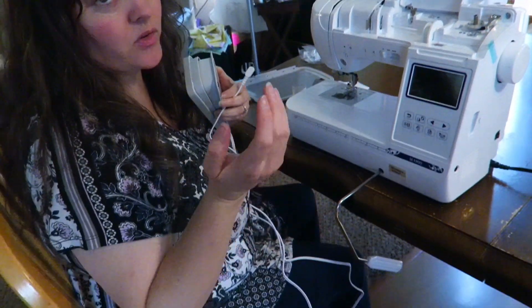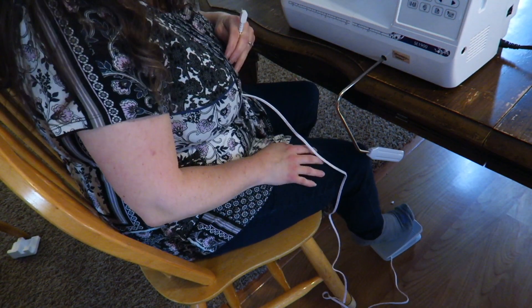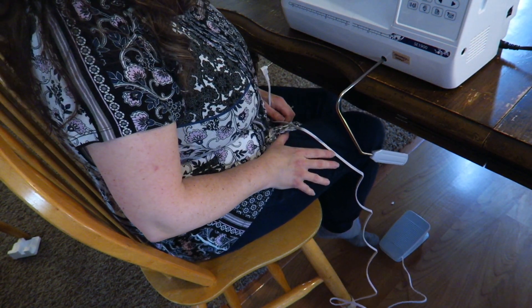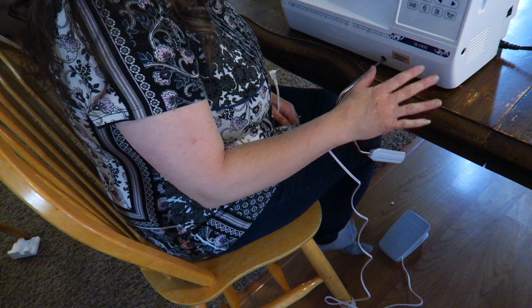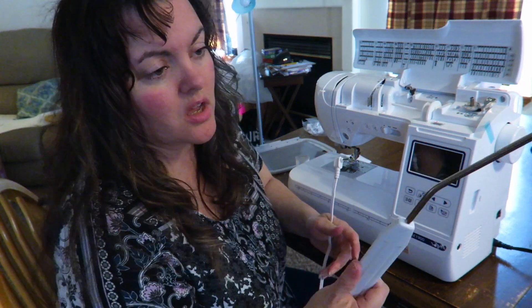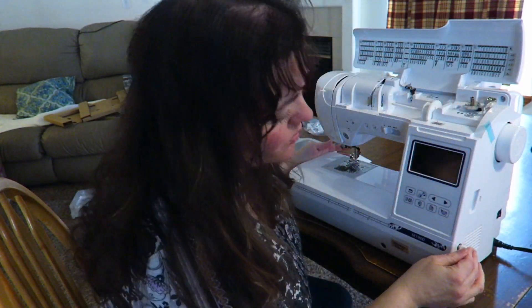With the foot pedal, you're going to push it down with your foot — it would be down here — and then you push to make it go slow or fast. With the knee pedal, you're going to push it with your knee to make it go and stop. This is going to be more ideal if you have a table that's a little bit lower. This is my kitchen table and it's kind of high for me, so it's actually not in a good position for me to use it. So this right here is more ideal — we'll plug that in.